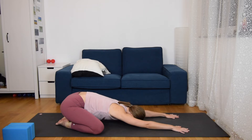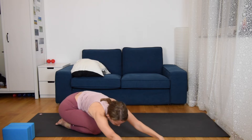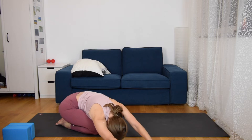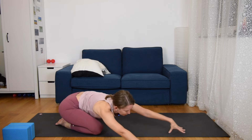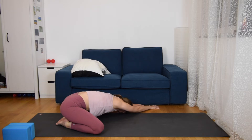Stay for two more deep breaths here. Then look forward, come to your fingertips, and move your hands to the right side, letting your forehead on the ground, extending and stretching your left side body. Then come up to your fingertips again, come back to center, and walk your hands to the left, placing your forehead down and extending the right side of your body. And come back to center.